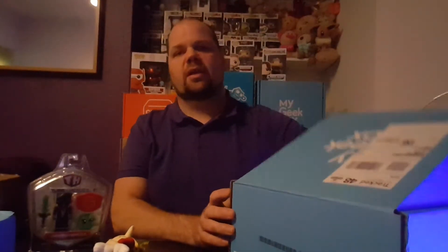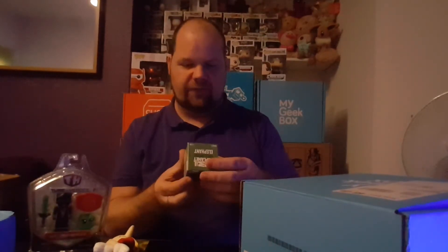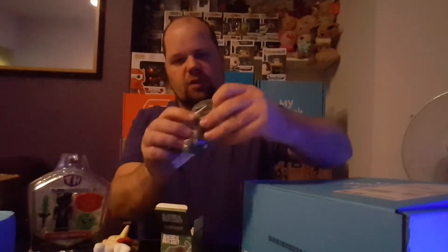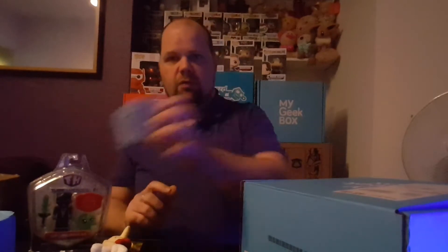Third item is Animal Planet Pixel Bricks — an elephant. It's probably tiny little bits of Lego. Let's open it up — you can see the bag with tiny bits and the instructions showing how to make it. There you go, third item.